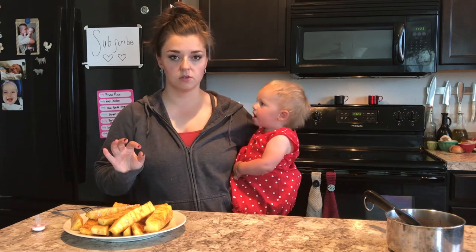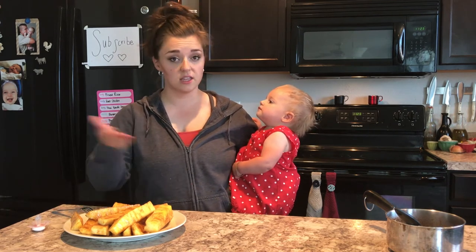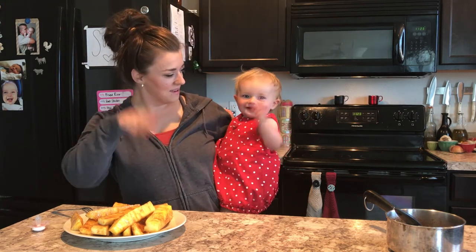I recommend this for any and every barbecue you guys go to this summer. If you enjoyed this recipe give me a thumbs up, let me know what else you guys want to see — anything at all, I'll test it out. Don't forget to subscribe and we'll see you next time!